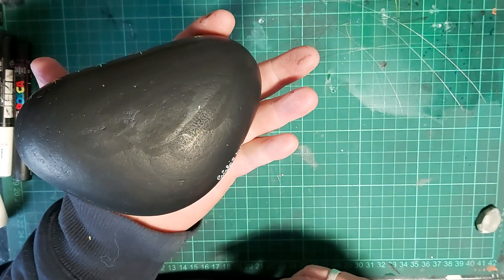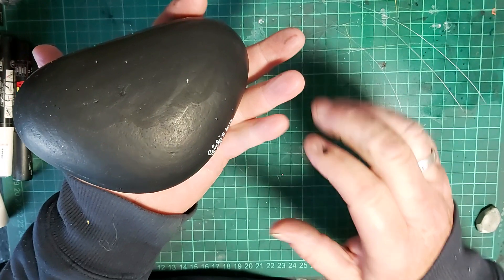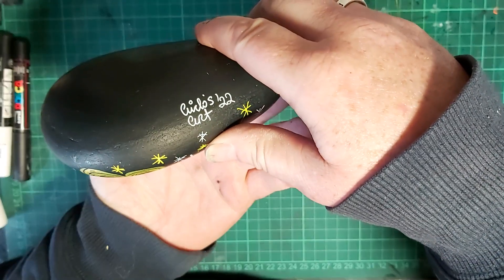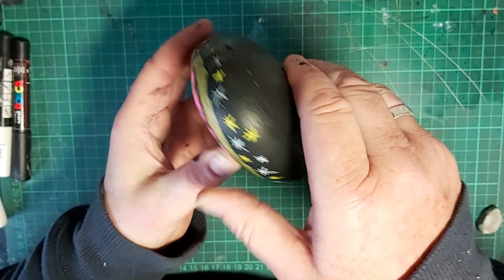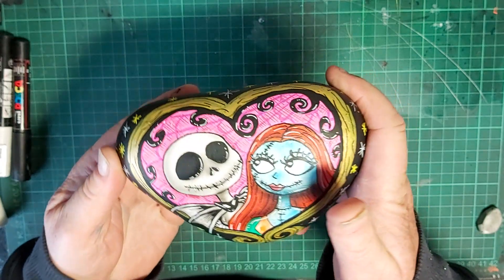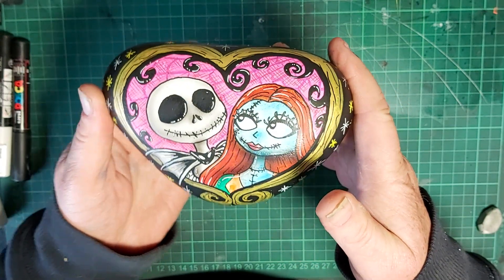What I did in between the last video is finish off the back of it black — that was only boring so there's no point in watching that. Signed it, which I rarely do, but may get used to doing that. And added a few of these little stars just to take the look off the black. Don't know whether I like them or not, but I'm gonna leave them.